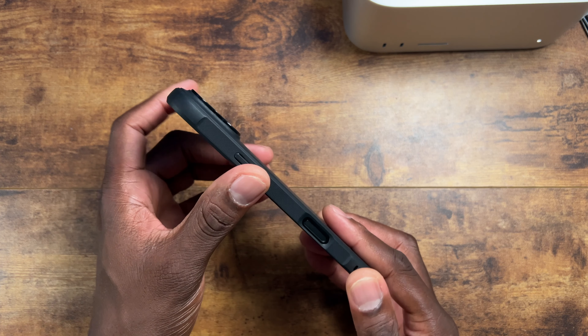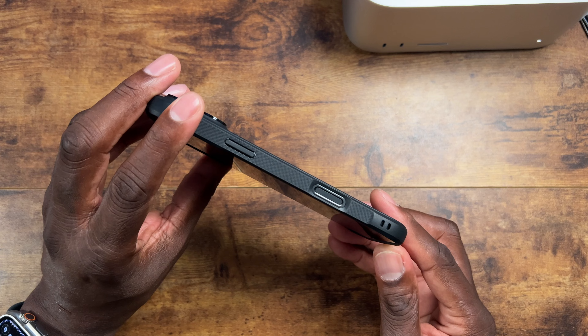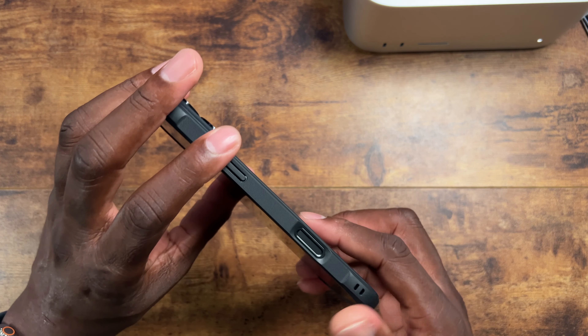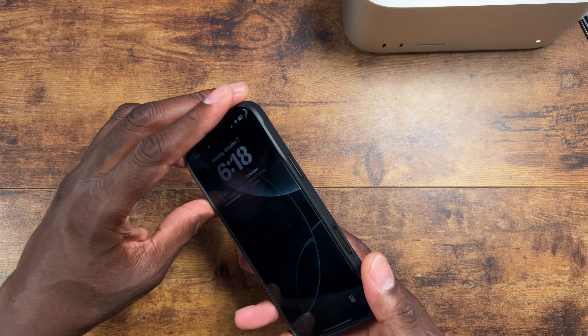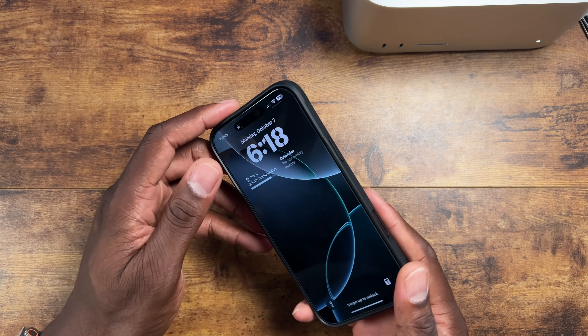Getting the case on here — the iPhones have the new camera button — so be sure to make sure you have a nice indention there so when you use it, it gives you enough give. I have mine set to one single press for the camera; I'm going to change that to double press like my Pro, but it does work and you have access to it.